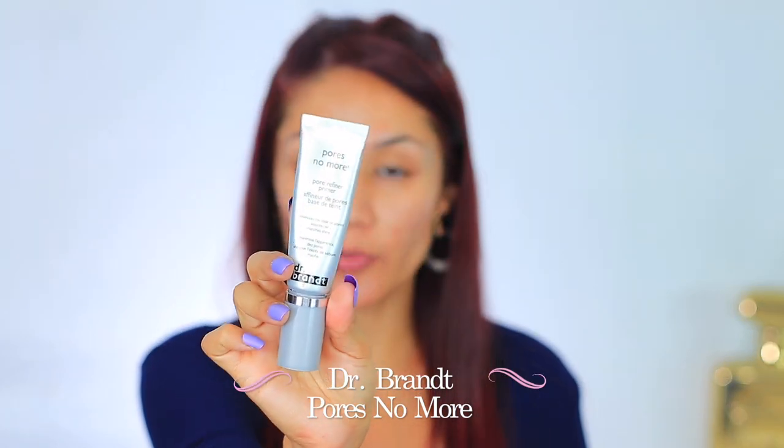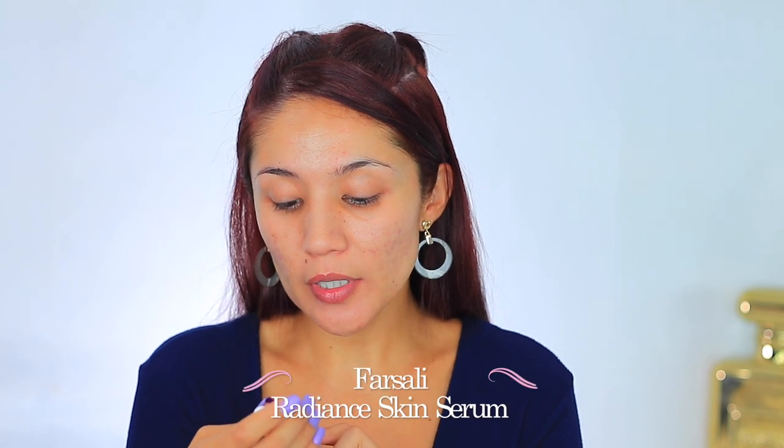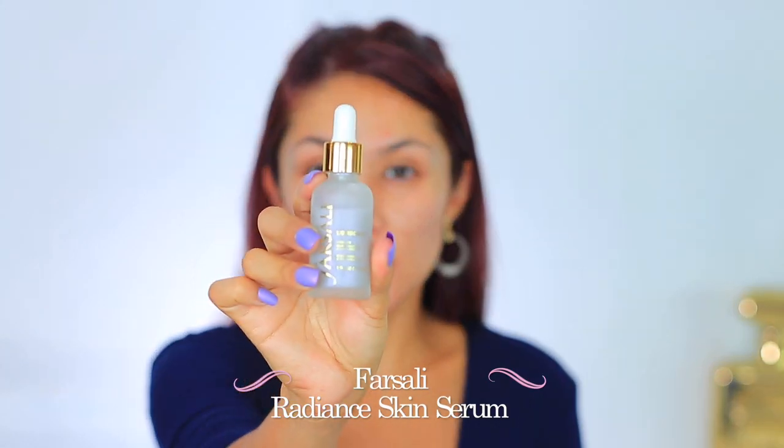I did pick out two primers today — it's gonna be really hot. I'm going in with the Dr. Brandt Pores No More. Usually my pores are really wide right here and here, and whatever's left over I smooth over my textured area. Next I have the Liquid Glass by Farsali — this is the Radiant Makeup Skin Serum. I got this in a Boxycharm and I really enjoyed it. It looks like there's glitter in it, like a slight glitter tinge, but there isn't. It does such a good job at hydrating the skin and making sure it's well nourished and ready for makeup.